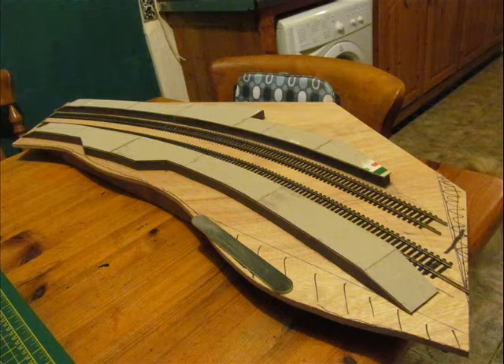The station platform tops are applied here using grey cardboard, two mil thick — I think it's called backing card. Nothing special.